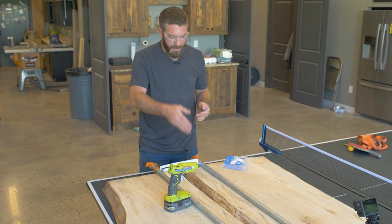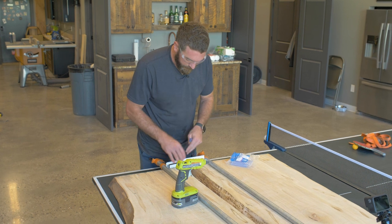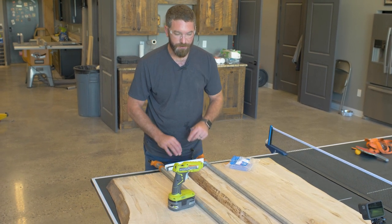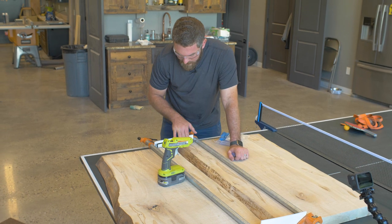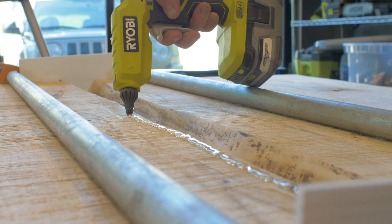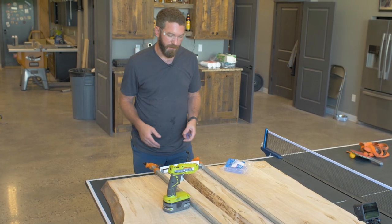I've gone ahead and got the bottom of the river sealed in nicely. I also bent up the ends of the board and hot glued those in place, so they're sealed up nicely. Now I'm going to lay a bead of hot glue right next to each side of the slab to create a dam so any extra epoxy doesn't flow over onto the slab and make more of a mess.